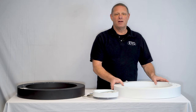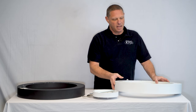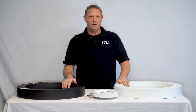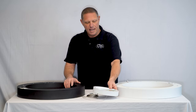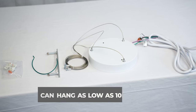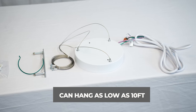Today we're here to talk to you about our Beam Pendant. It's part of our architectural series. This particular fixture comes in white and black. It's 24 inches in diameter and about three inches tall. It has a canopy that's about eight and a half inches in diameter, and you can hang it on aircraft cable down to as low as about 10 feet.